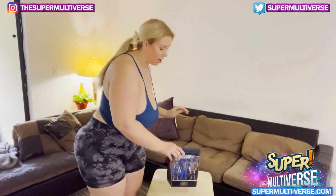Okay, let's check it out, but I'd rather get a little bit more comfortable.